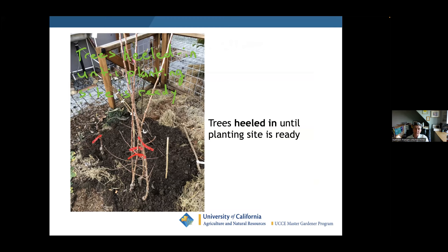When your trees arrive from a nursery or by mail order, if the site is not prepared you need to keep those roots moist — we call that 'heeling them in.' Find a spot in your garden, dig a hole, put the trees in there, cover up the roots, and make sure they stay moist.